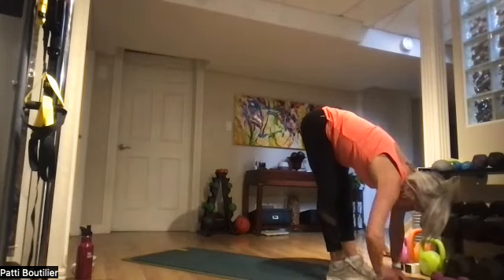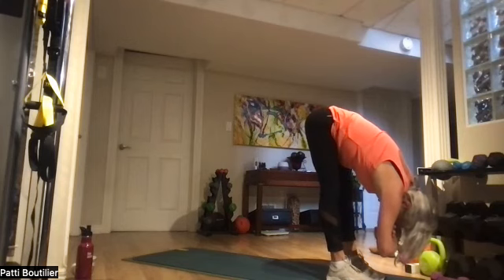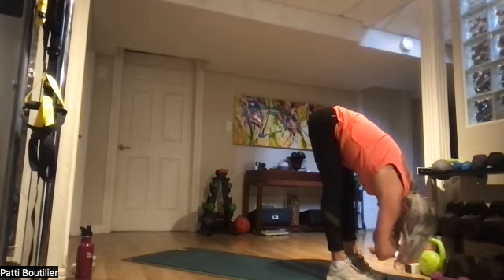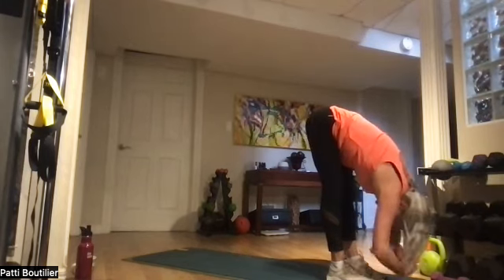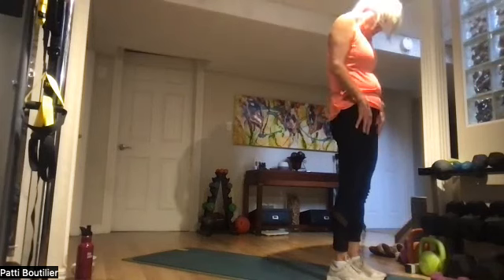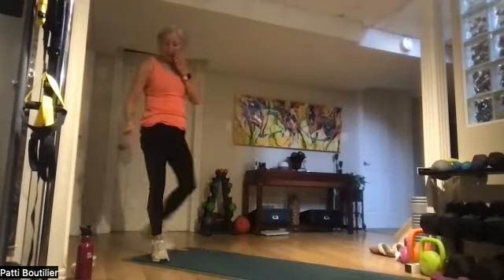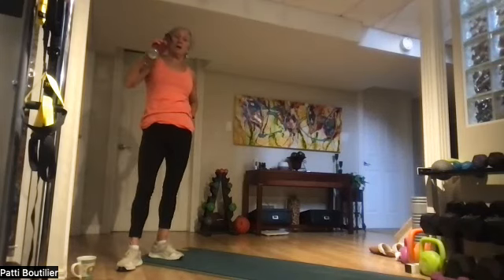Ragdoll — hang those arms. Let's stretch out our hammies. Just hang here. Nice big deep breath in and out. Bend those knees and roll all the way up. Roll those shoulders back. You can grab a drink — we're going to switch over to our power yoga!